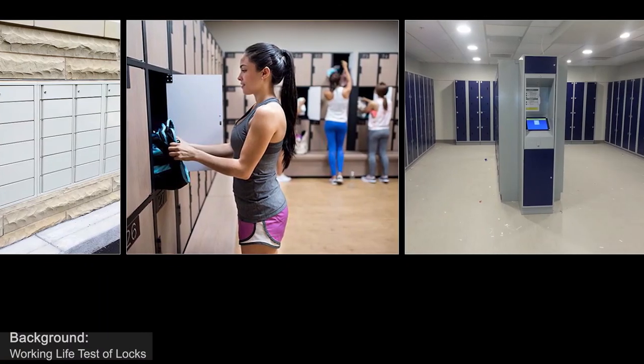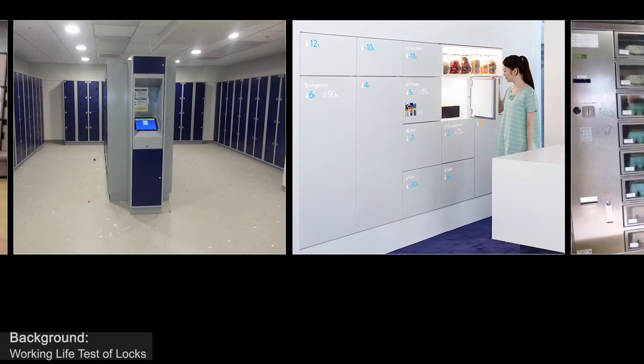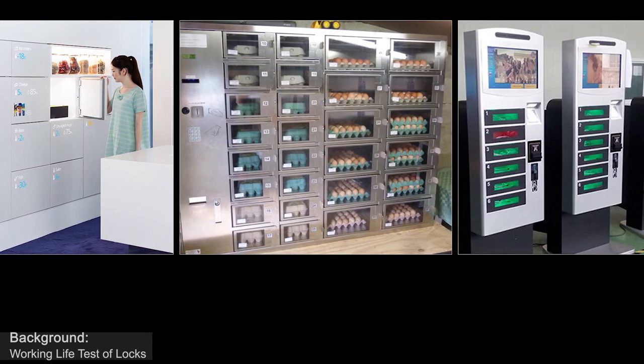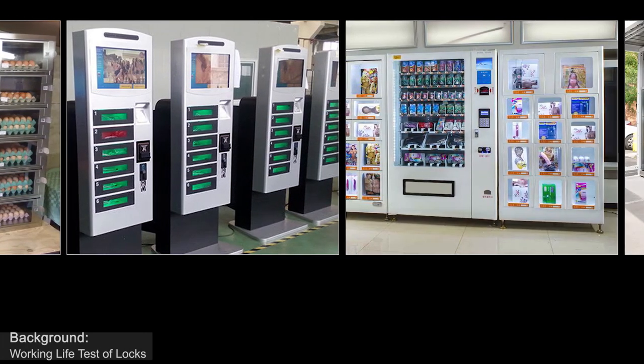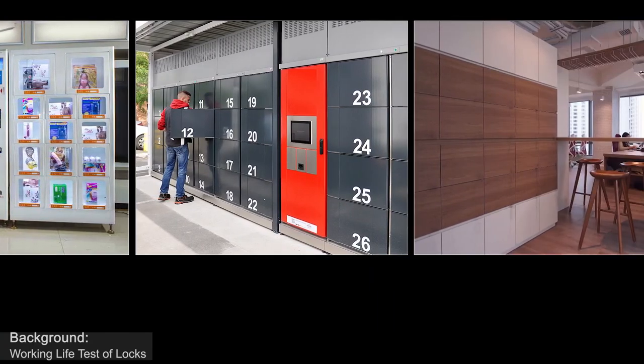We just showed you our electronic lock system used for express lockers. Besides express lockers, this kind of locks can also be used for storage lockers in markets, in sauna, in swimming pool, as well as vending machines, refrigerators, and other special equipment.